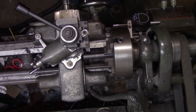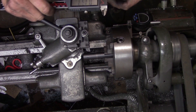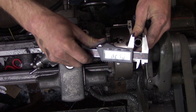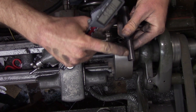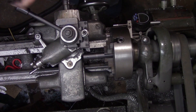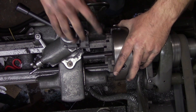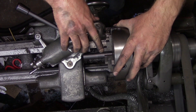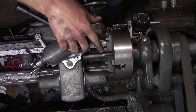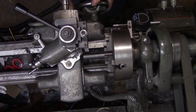Now we need to turn down the outer diameter so that the slip collar and the hand wheel will fit. The outside diameter of the draw tube is about three-quarters of an inch and we need to turn that down to about 0.628. We're going to turn down this diameter to about 20 thousandths beyond the scribe line we made that marks the end of the spindle. This is so that we can ensure that the draw tube is not going to bottom out on the adapter.